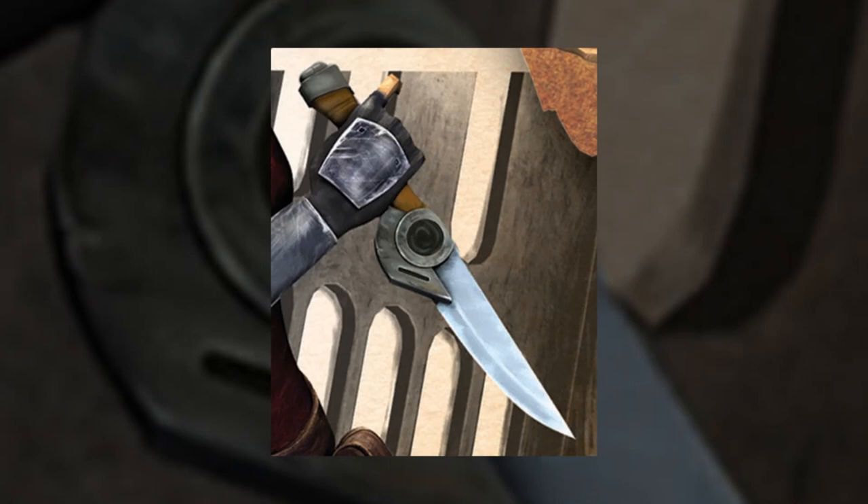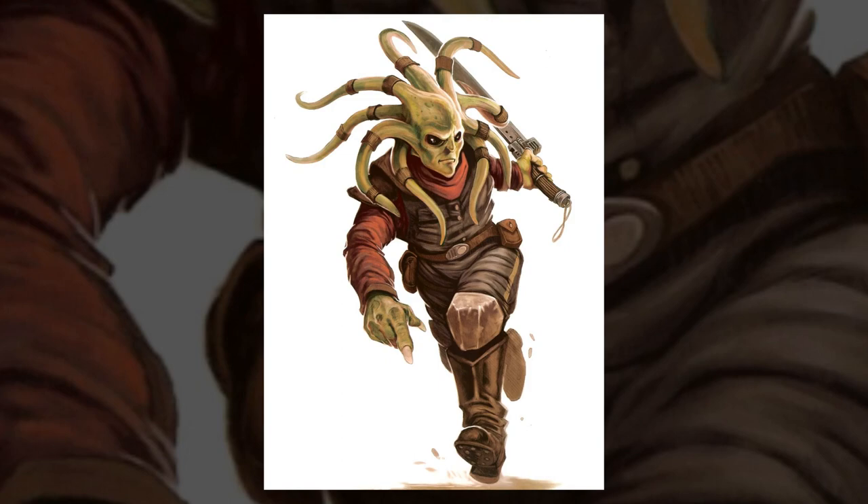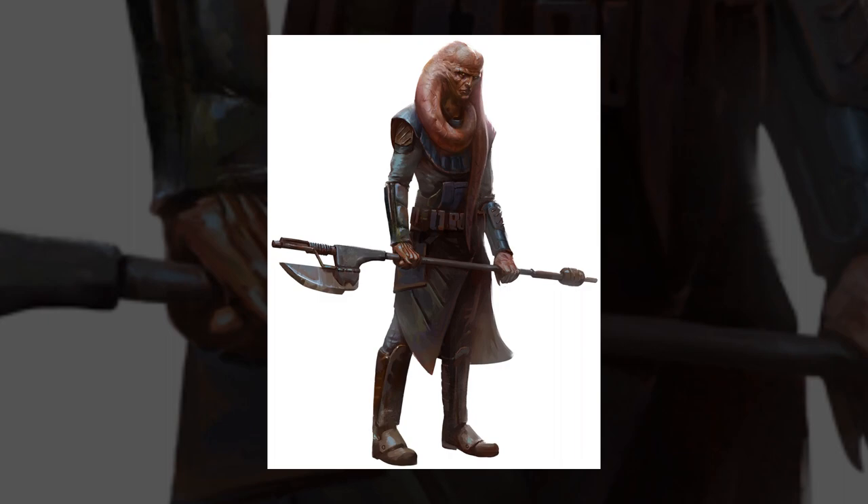When it comes to weapons in Star Wars, if you can't find a blaster or a lightsaber, the next most likely item you'll find is the vibro blade. There were a variety of vibro weapons, including cutters, swords, rapiers, knives, staves, whips, axes, and more. But what makes the vibro versions different from their non-vibro real-world counterparts? That's what we'll explore today, but keep in mind most of this information will be coming from Legends sources.